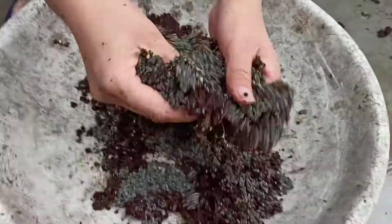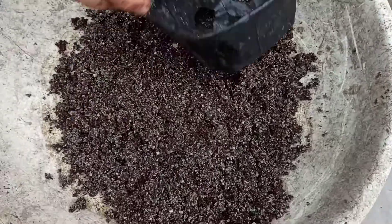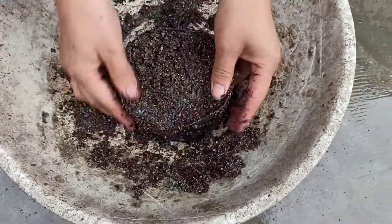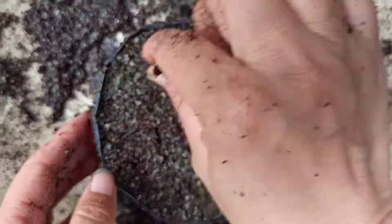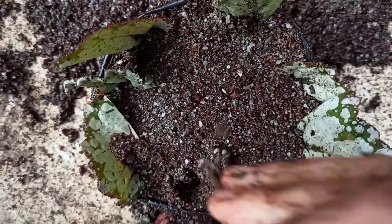Prepare the media to put cuttings by mixing equal parts of sand and coco peat. The sand and coco peat used must be washed thoroughly. Cuttings in pure sand also give good results.